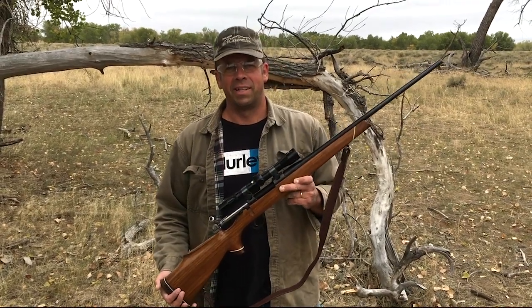Hey, this is Trav. The question today is: does a piece of electrical tape stretched over the muzzle of your rifle affect your point of impact?